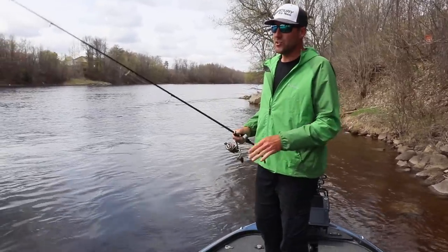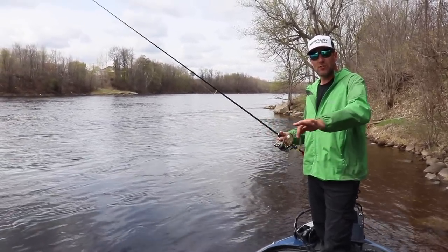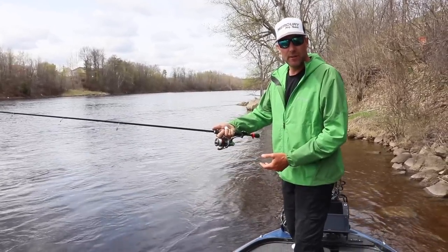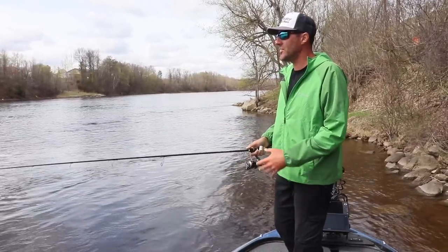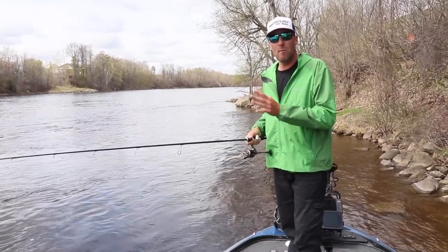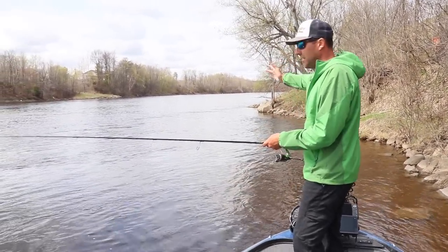My rod choice is a 7-foot medium when I'm throwing a tube. I use braid to a fluorocarbon leader on a spinning rod and reel — you can use it on a baitcaster, but I feel like I get a lot more feel. Fishing the tube is all about feeling the bottom, knowing what's down there. We have current coming down this way, you can see a point up here.